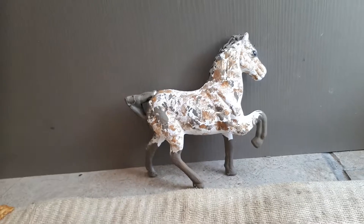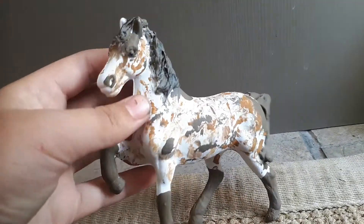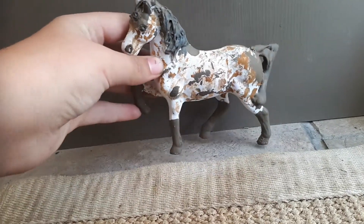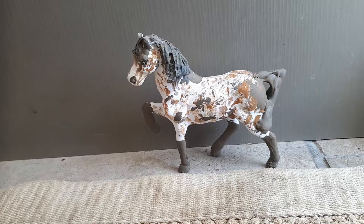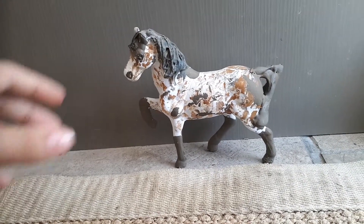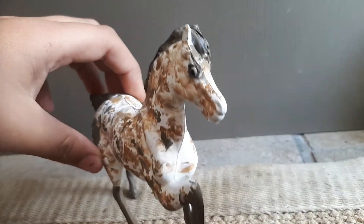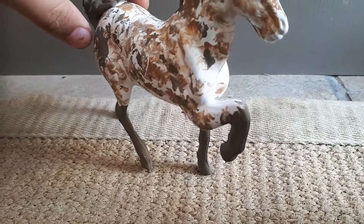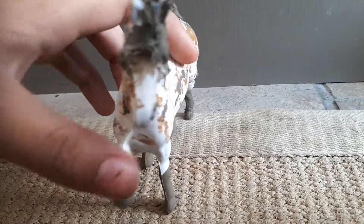This is my brand new repaint. He is a Walker looser gelding. Please comment down below some names for him. He is so pretty.